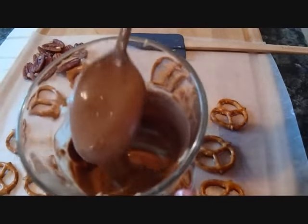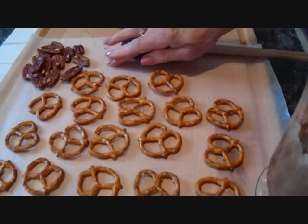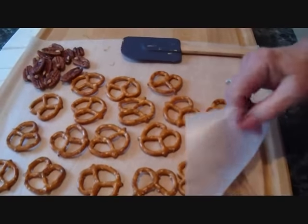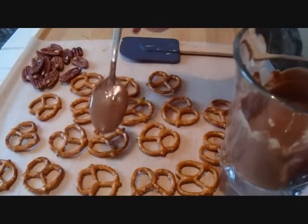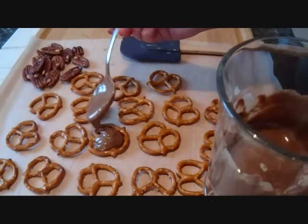I've got my chocolate melted and it took about a minute and a half. I have laid out some pretzels on some waxed paper, and I'm going to spoon about a teaspoon of chocolate mixture on top of the pretzels like that.